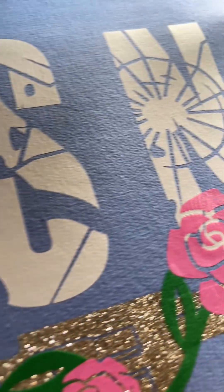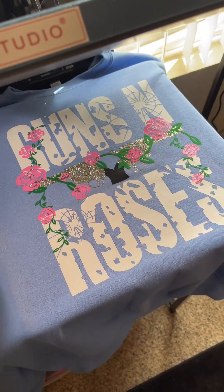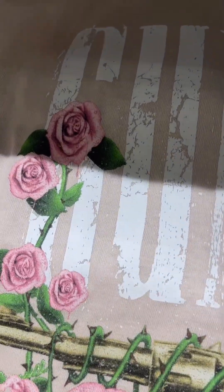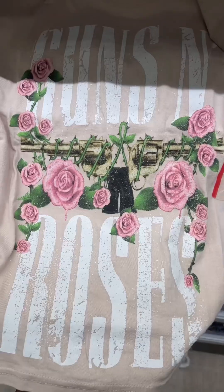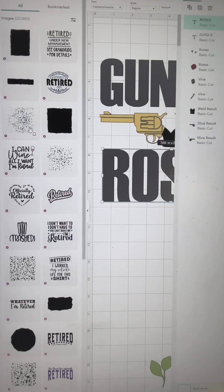Stop going to font websites to get your fonts — you can create a font inside Cricut Design Space, and I'm going to show you how. I'm going to take this Guns and Roses inspired idea; I got it from a Target shirt that I thought was cute, but I figured we can make it at home. So I typed 'distress' in the Cricut images and it came up with these options.